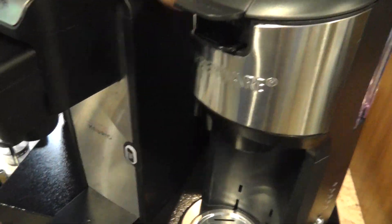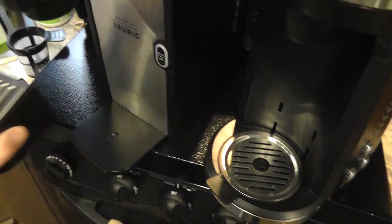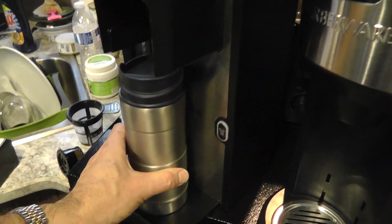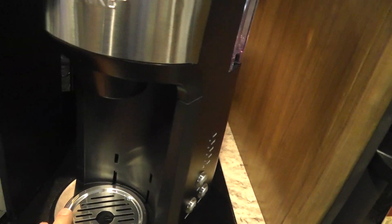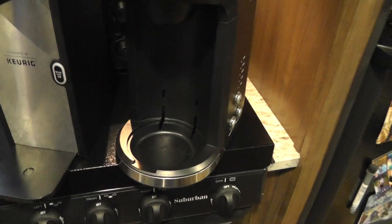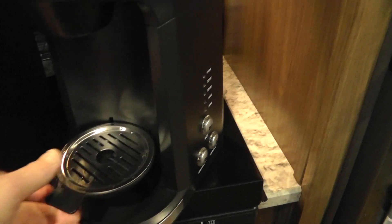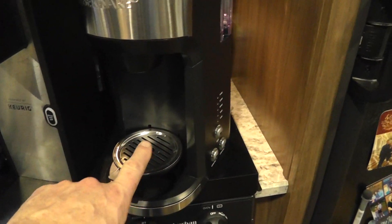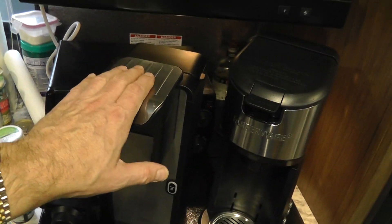For the drip tray, the Farberware has a removable platform for small cups, and you simply remove it for a large coffee mug. The Farberware spout is already nice and tall and you can pull the tray out easily. It also has an adjustable piece so the coffee doesn't splash as much. The Mr. Coffee always splashed a lot, but this one comes out much nicer.